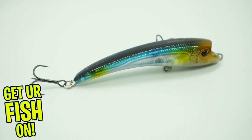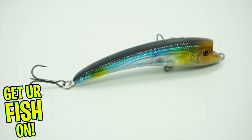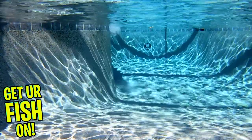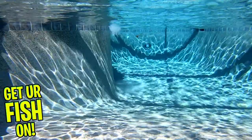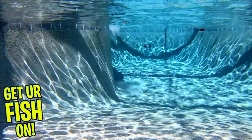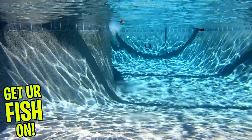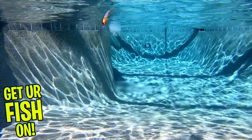It has a wide erratic action when you just reel it in or twitch it, and it has a wide walk the dog action. It's just under the water, but occasionally comes up to the top to get a breath of air. Or watch the auto-tune — twitch and pause and let it sit there and suspend, making it a great jerkbait.